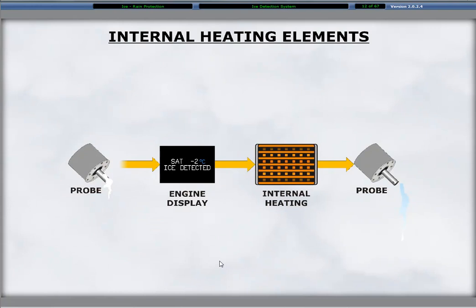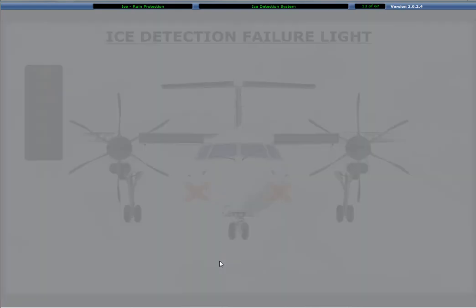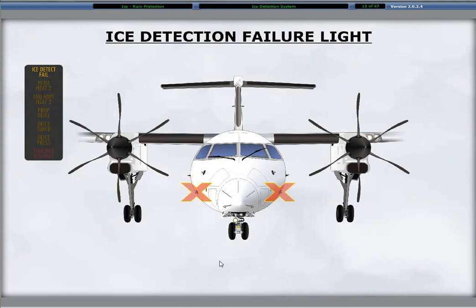Heating elements in the ice detection probes activate automatically with ice detection. The heat melts the ice accumulation on the probes, allowing further ice buildup detection. A failure of both ice detector probes results in the illumination of the caution light ice detection failure on the caution advisory panel. The caution light does not illuminate with the failure of only one detection probe. A one probe failure is recorded in the central diagnostic system for maintenance.